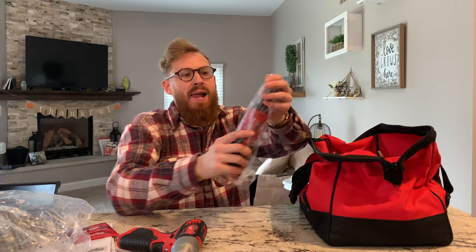It's got an adjustable head on there — super cool. That part's magnetic, it says on the back. Looks like it's LED as well — very cool.